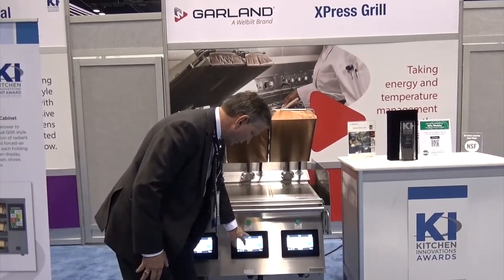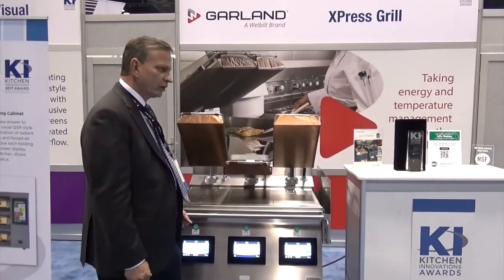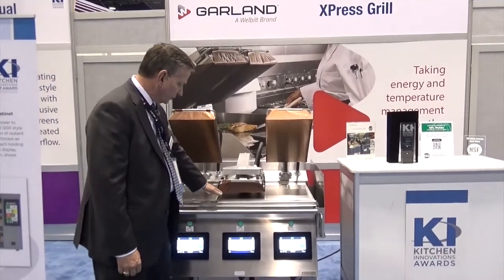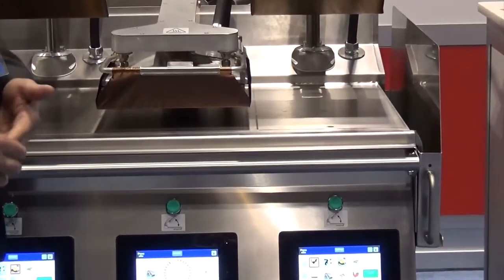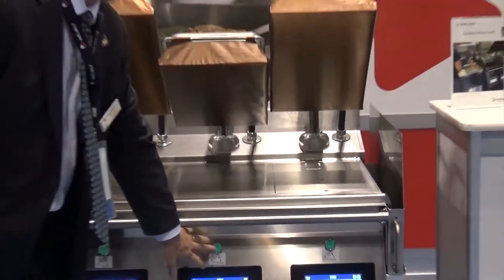Previously the grill could cook up to two-thirds of an inch, and our competitors up to one inch. You can now see we can set a cooking gap up to two inches thick, so there's a large variety of recipes and menus a chef can work with to maximize the capability of the unit.